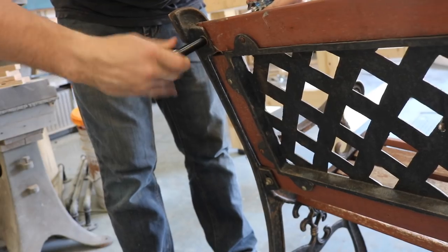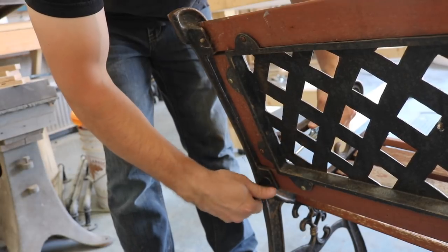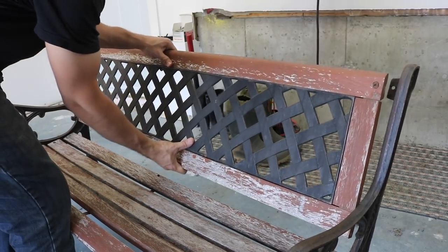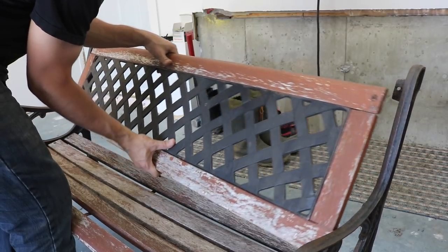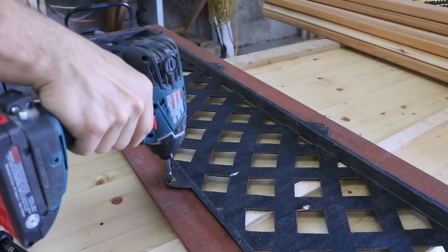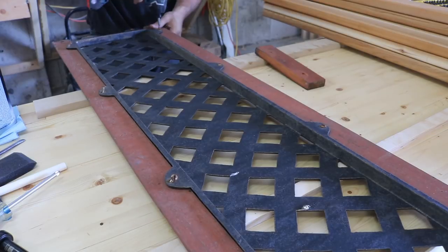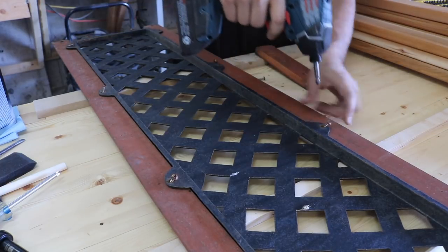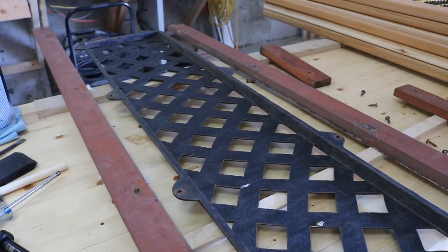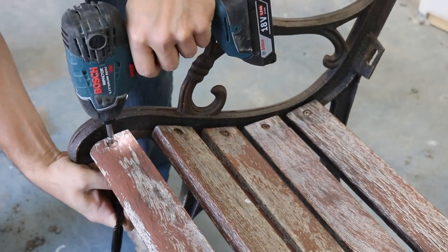I started by unscrewing the back panel from the bench and removed all the old wood that framed the backrest. All the wood will eventually get replaced. I then removed the seat slats from the two end pieces.